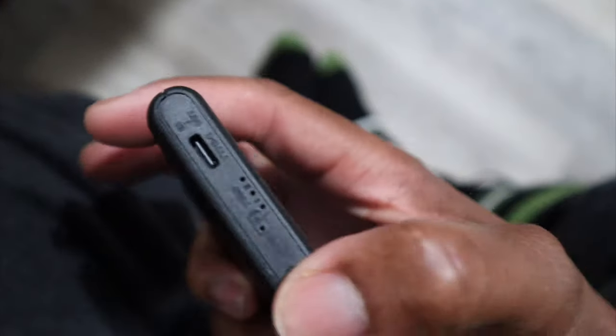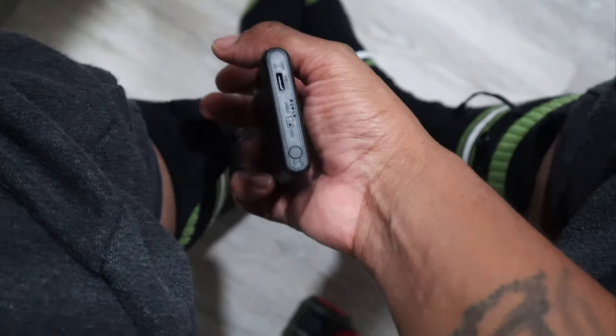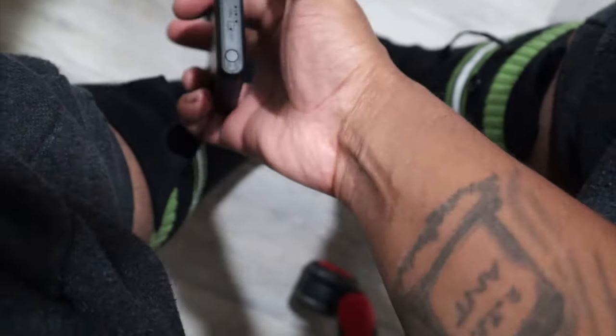I have the socks on now and they actually feel comfortable. I had it fully charged upstairs — it was solid green. Now I'm going to go ahead and try to put the power bank in.